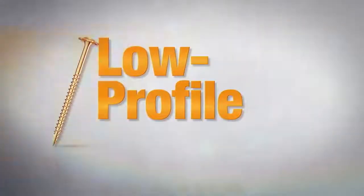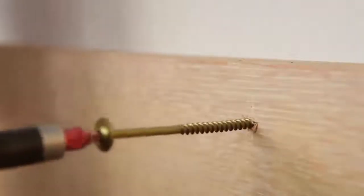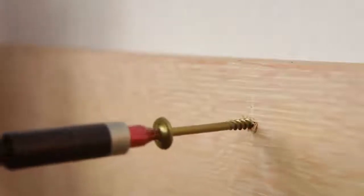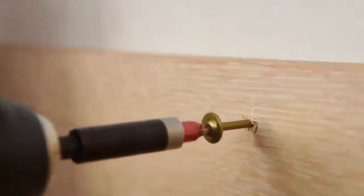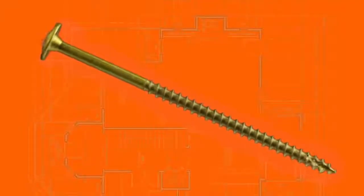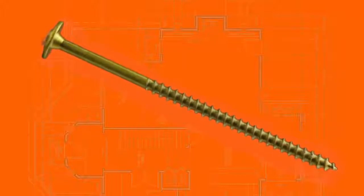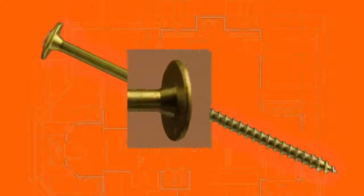The GRK low-profile cabinet screws have a built-in washer head that presses flush against any material. The cabinet screw is engineered for ease of use, performance you can rely on, and quality you can expect. The built-in washer head has a flat underhead design that seats flush against any material, creating a strong and secure installation.